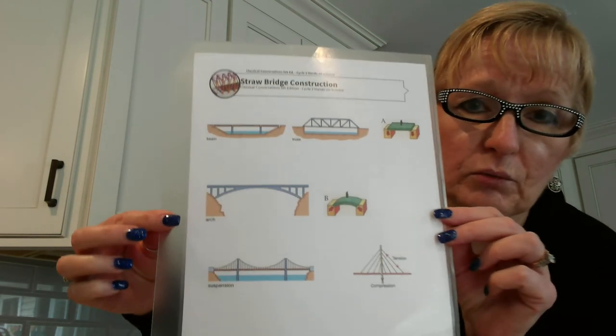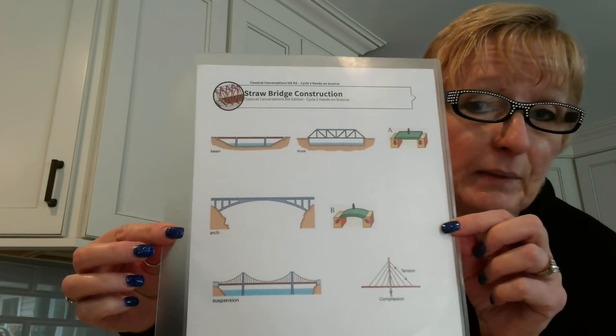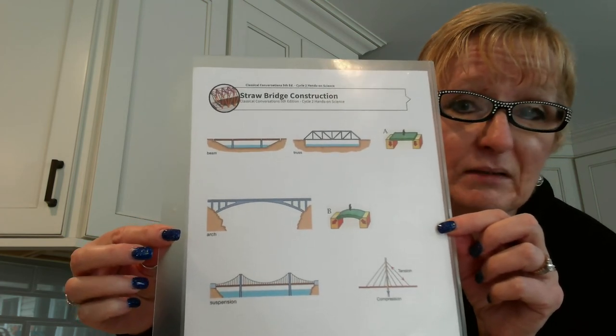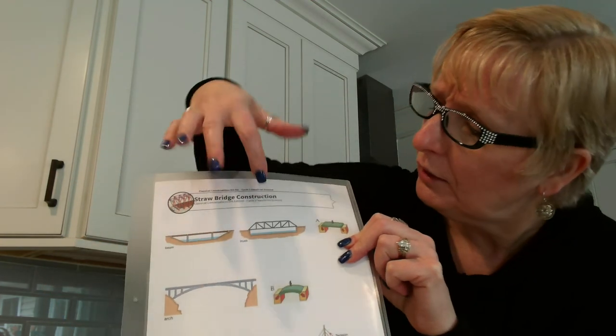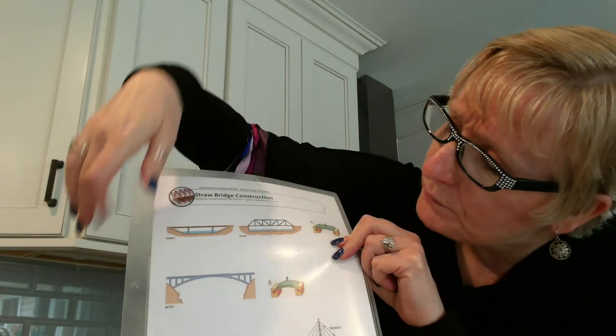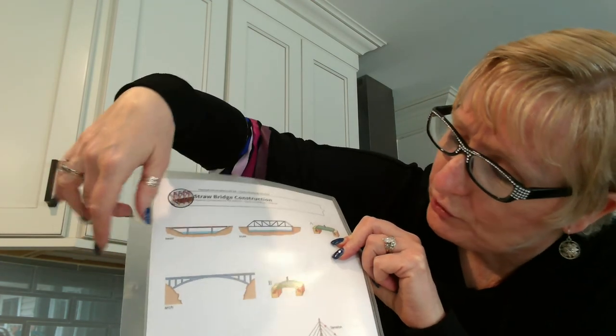There are different types of bridges. On the back of that sheet I just showed you, it shows you different types. Your kids can try to create a bridge constructed like one of these. We have a beam bridge, a truss bridge, an arch bridge, and suspension bridges.